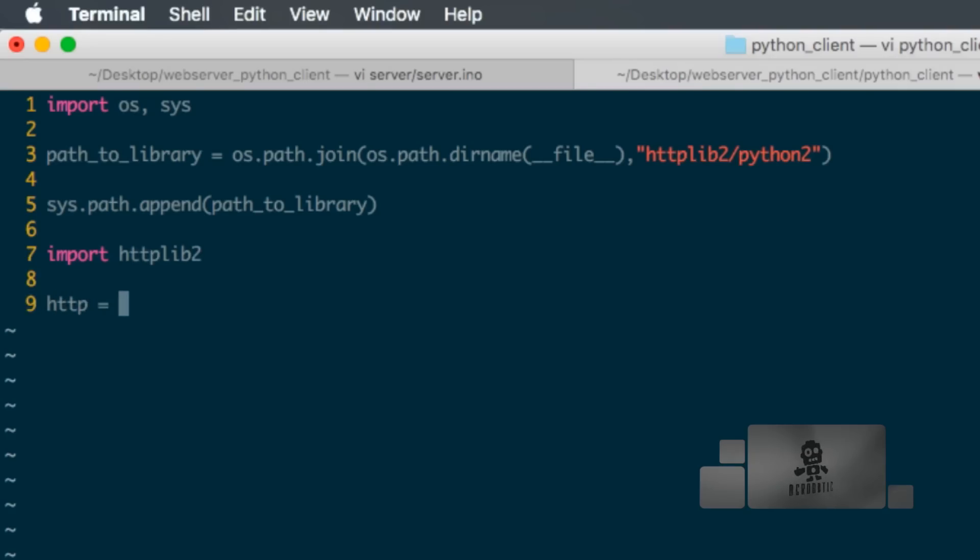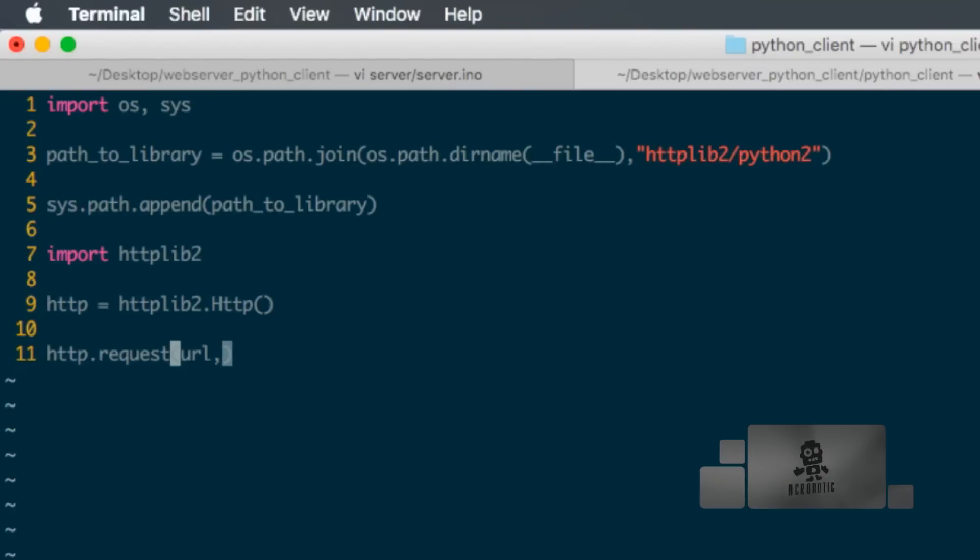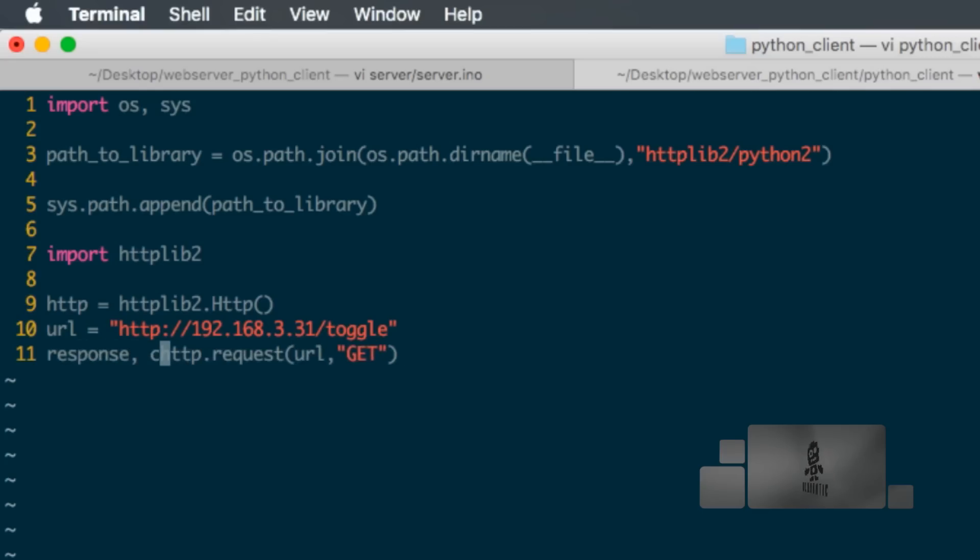Next, I'll create a variable called 'http' which will contain an instance of the httplib2 Http class. Then I'll use the request method to generate a request to the web server running on the ESP8266. I'll need a URL and the GET method. The URL uses the ESP8266's IP address — in my case ending in 3.31 — and the path will be 'toggle'. The response will be empty, but I can capture the headers in a variable called 'response' and the content in 'content'.